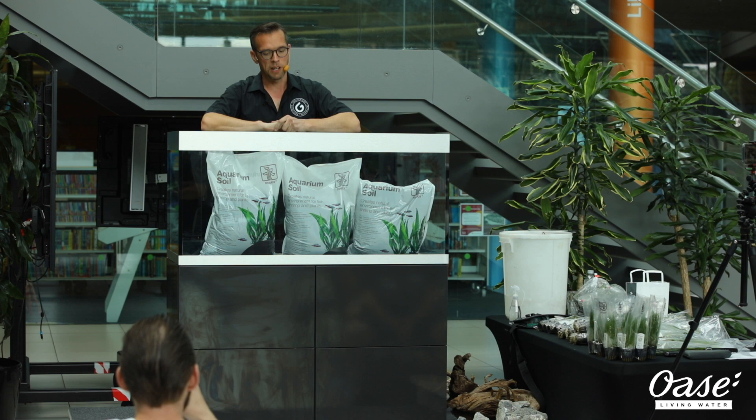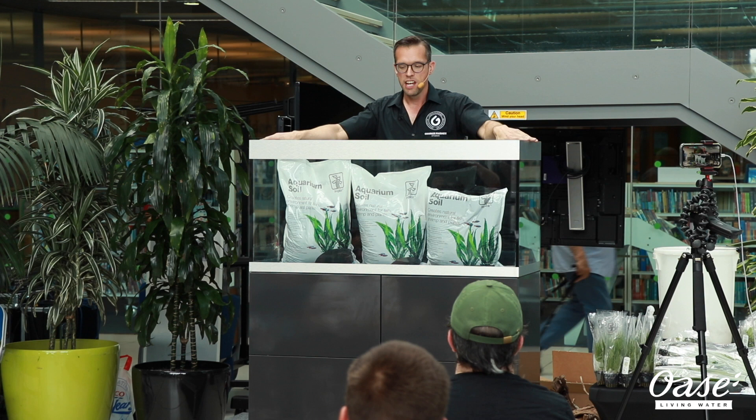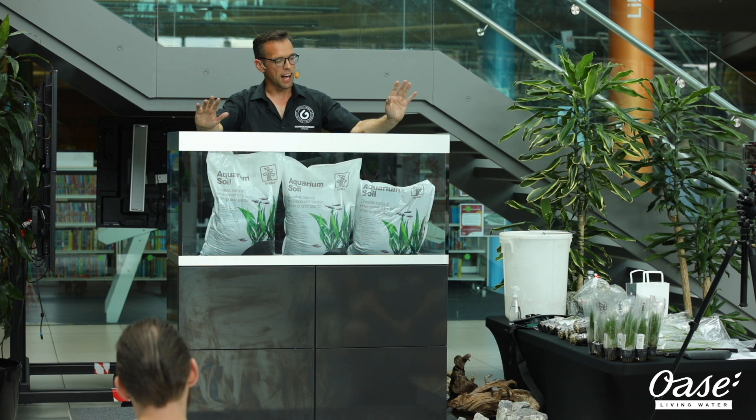Let's talk about the aquarium itself to start with. This is an Oase Highline 300 — it holds 300 litres. It's a high-end premium product; I have one of these at home. Very good quality, German-designed, built in Italy, and a proven performer. I'm a big fan of this style of aquarium.